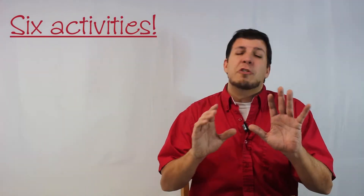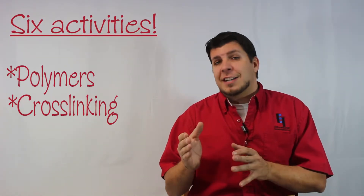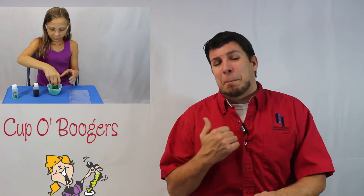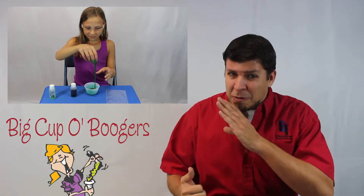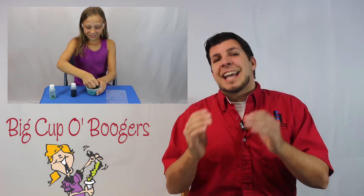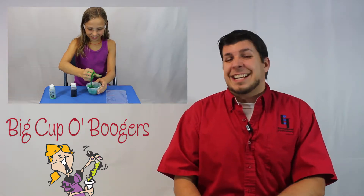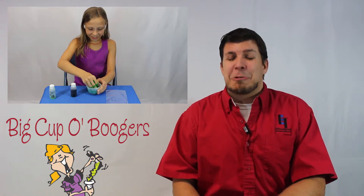The Slime, Seaweed and Polymer Blob series has six incredible activities that introduce the world of polymers, crosslinks, and basic chemistry. We start off with a really gross and gooey activity called Big Cup of Boogers. Don't worry, it's not real boogers. With this activity, you'll be diving headfirst into the world of polymers and introduced to the basic concepts of crosslinking. It's really neat.